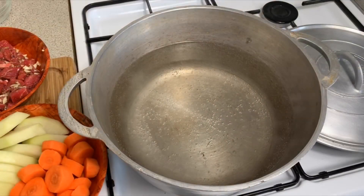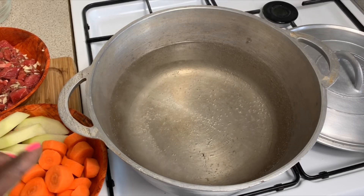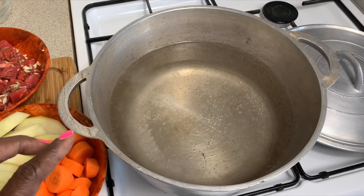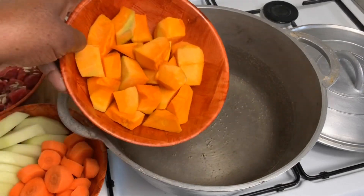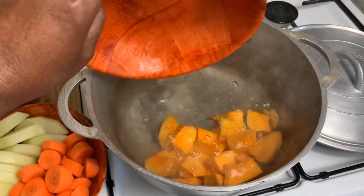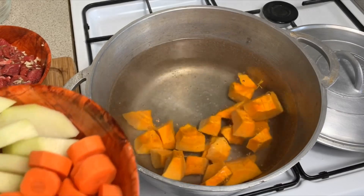I'm also adding my garlic. In my Dutch pot — or shodier, as we call it — I have about eight cups of water and pepper. Now I'm going to add the pumpkin, the Christophene, better known as cho-cho, with carrots.